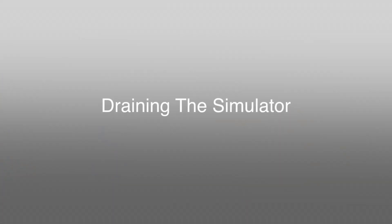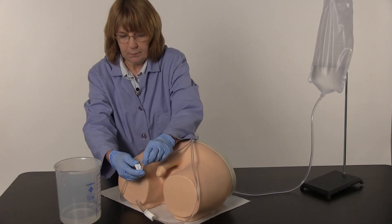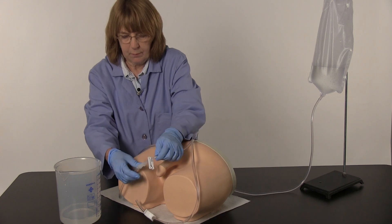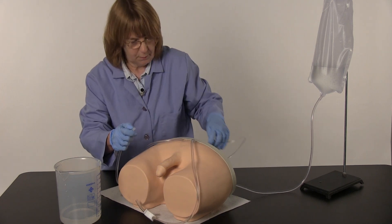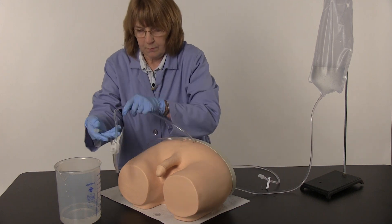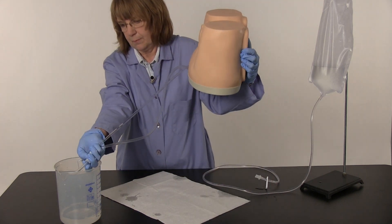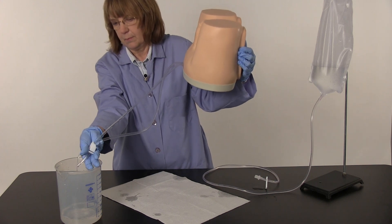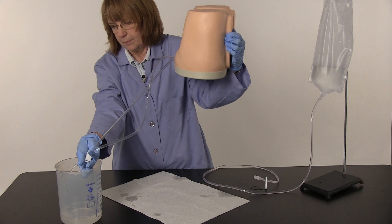Draining the simulator. Perform this procedure near a sink or with a water-safe basin. Slide the clamp closed on the fluid administration set. Disconnect the quick disconnect fittings. Turn the simulator over onto its plastic base. Elevate the simulator and place the tubes in a water-safe basin or sink. Open the pinch clamp on the drain tube and allow the water to drain from the simulator's tubes.